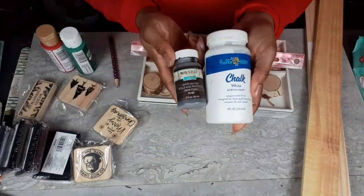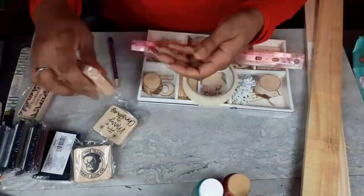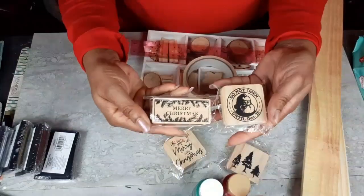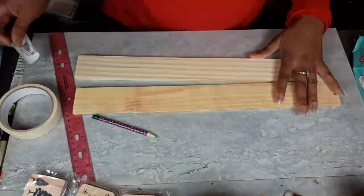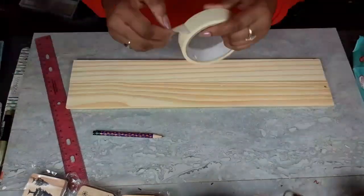I have these wood slats from Dollar Tree, Hello Hobby paint in white, Waverly in antique, Apple Barrel in Mountain Forest, and Americana in Santa Red. I have these four little cute Christmas stamps from Target — they were a dollar each — and I have four ink pads from Target, a dollar each as well, in green, red, gold, and silver.